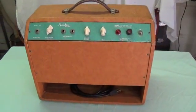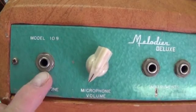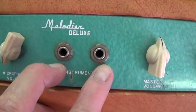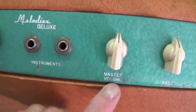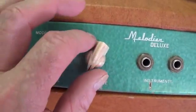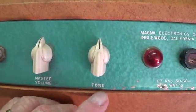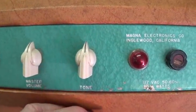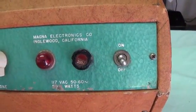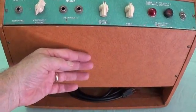Here we have the rear of the amplifier — nothing really out of the ordinary back here. The control panel has the dedicated microphone input with its own microphone volume. We have two instrument inputs of equal impedance and gain. A master volume control that controls not only the instruments but also the volume of the microphone after you've fine-tuned it with its dedicated volume control. We have the tone control, just a single bass-treble balance. A nice bright pilot light, fuse holder, and on-off toggle. This panel will protect the tubes and give the speakers something to resonate against.